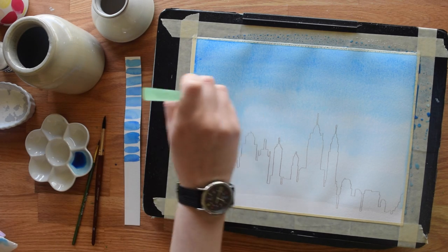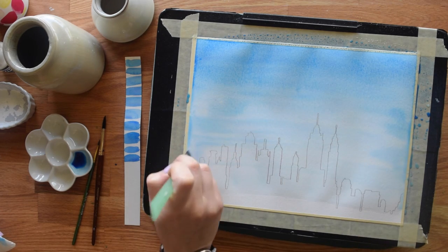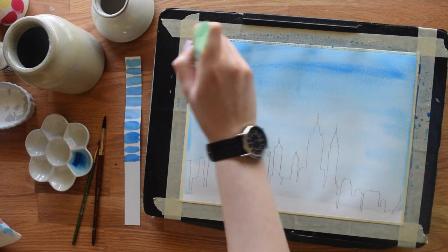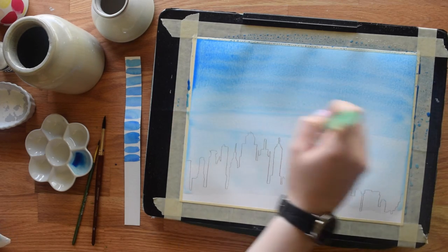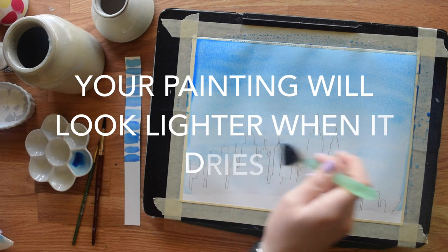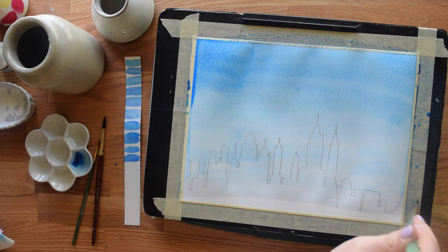You can blend drips back in with your brush. I'm going to add a little bit more blue at the top — I really want this to be vibrant, because remember that watercolors always dry lighter than when you put them on. So keep that in mind when you're mixing and adding colors; they will not look exactly the same as when you put them down.